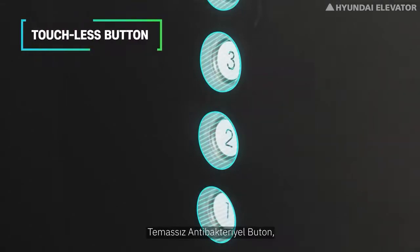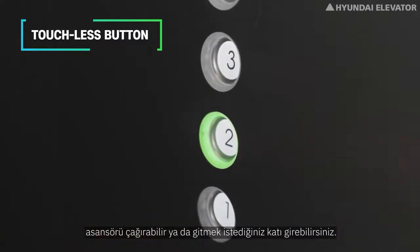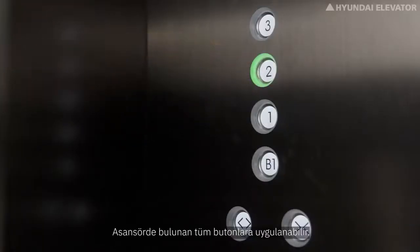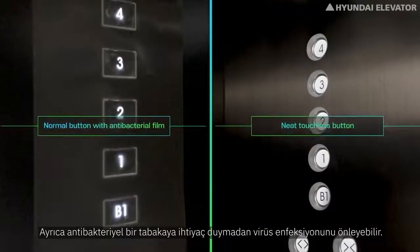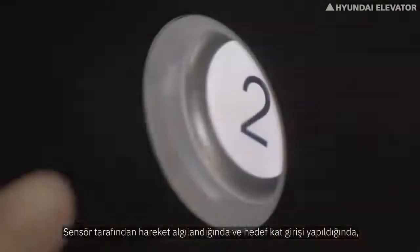The touchless button has a built-in sensor in each button. You can call the elevator or enter your floor by placing your finger near the button without actually pressing it. It can be applied to all buttons of the elevator and can prevent virus infection without requiring an antibacterial film, keeping your elevator neat and safe.